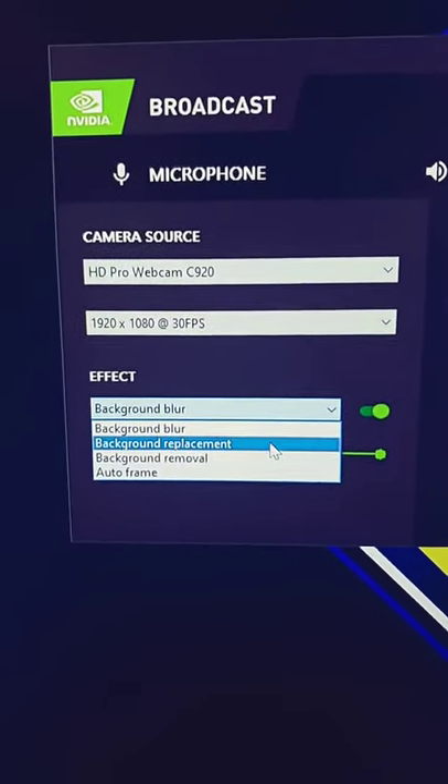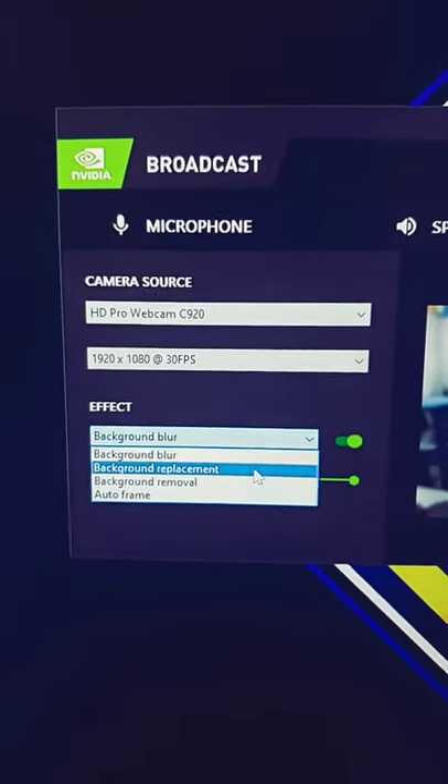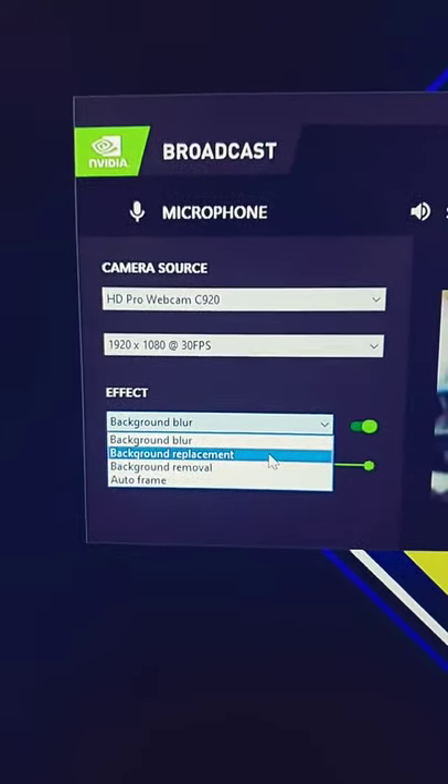You also have things like background replacement, auto framing, and background removal. So if you don't have a green screen, you can do fun things like that as well. Now this is limited to 20 series GPUs, so there is a little bit of a gateway for entry. But if you already have a fairly new system, you've got that already. So this is a great way to improve quality on your stream without breaking the bank. Happy streaming.